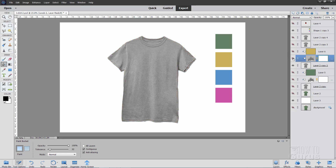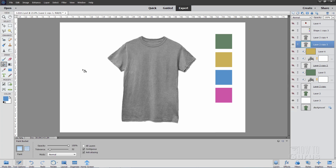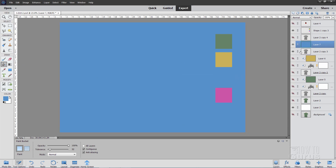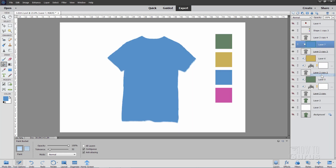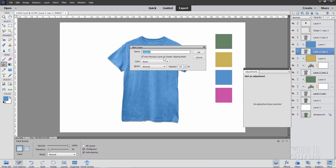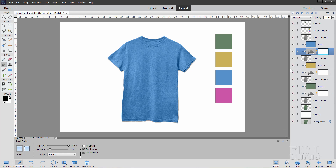Now the blue. Grab the foreground color and sample that blue swatch. Need a new layer — fill that layer with that blue. Right-click on the name and create clipping mask. Blend mode — come down to Color. Then come down to the t-shirt layer, add an adjustment layer — Layer > New Adjustment Layer > Levels — make sure that's checked, choose OK. I think a little bit darker this time. About like that — that looks pretty good. There's the blue.